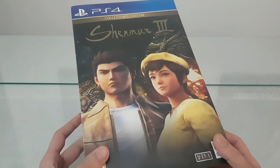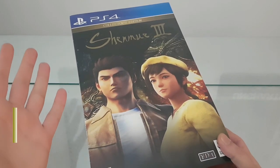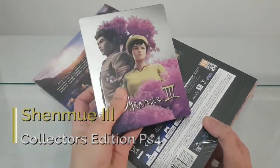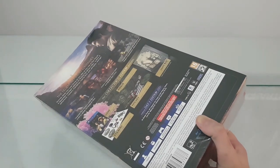Hi everyone, welcome to another video of showing me the stuff inside. Today we will see what's inside the Shenmue 3 Collector's Edition for PlayStation 4. And of course, the Steelbook Edition of the game, that I'm gonna show you later.